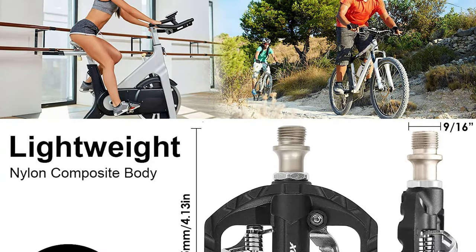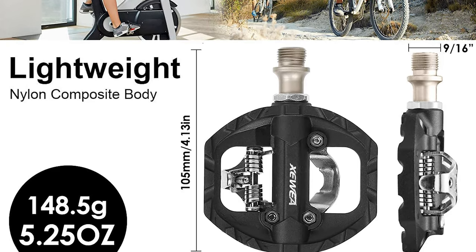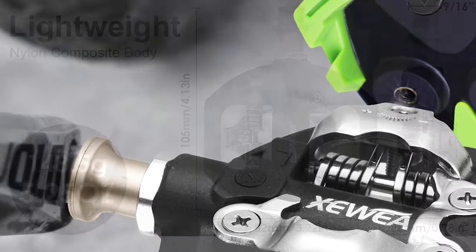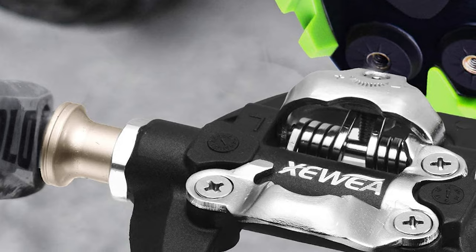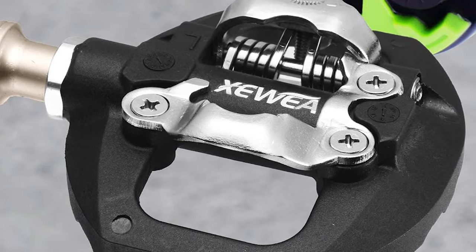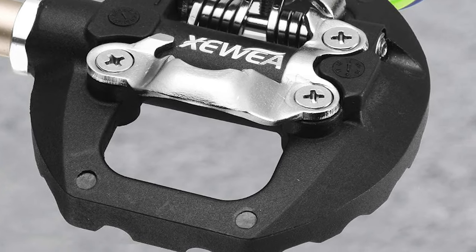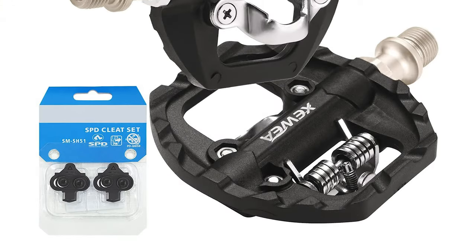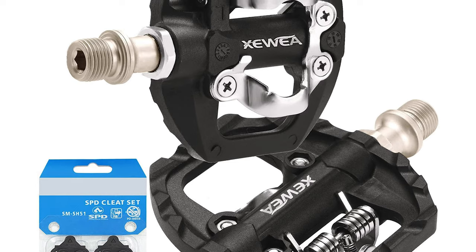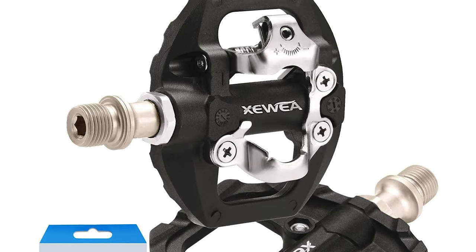It also features three sealed bearings that ensure the stability and reliability of the pedals while protecting the spindle from water and dust. This clipless pedal fits BMX, MTB, mountain bike, spin bike, Peloton bike, folding bike, touring, and urban bikes. The ultralight big pedal design ensures a relaxed and comfortable ride. Their main downside is build quality and materials used. It is perfect for beginners or as a replacement for stock pedals.